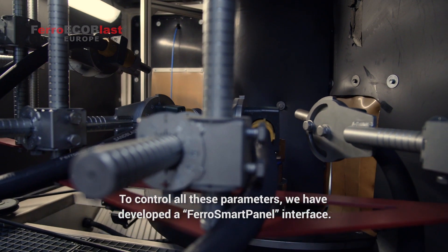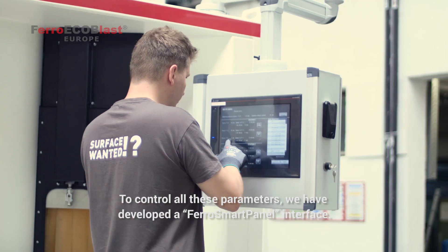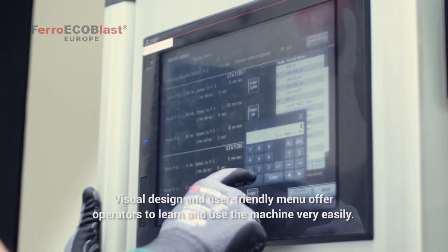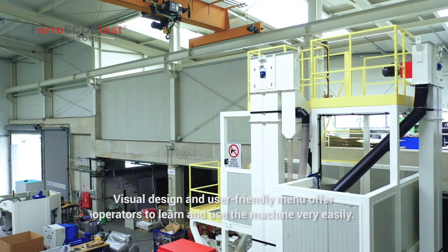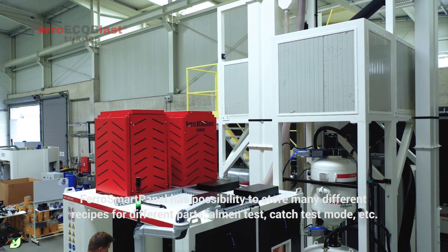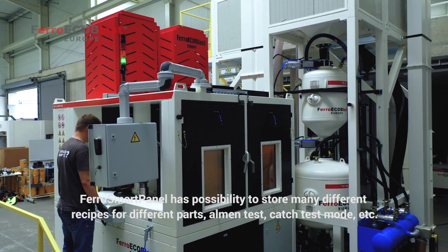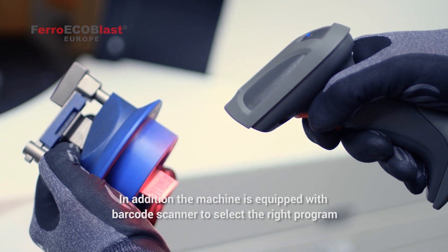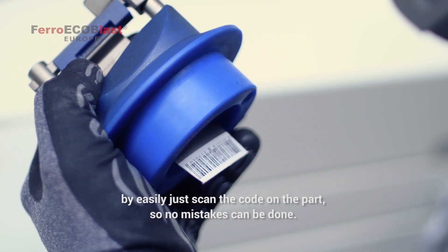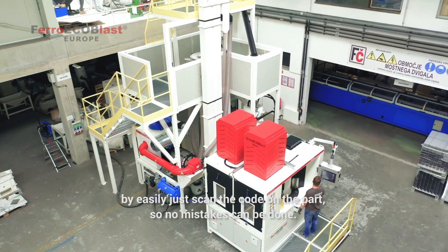To control all these parameters, we have developed the Ferro Smart Panel interface. Its visual design and user-friendly manual allow the operator to learn and use the machine very easily. Ferro Smart Panel has the possibility to store many different recipes for different parts, including Almen test and catch test modes. In addition, the machine is equipped with a barcode scanner to select the right program by simply scanning the code of the part, so no mistakes in selecting the program can be made.